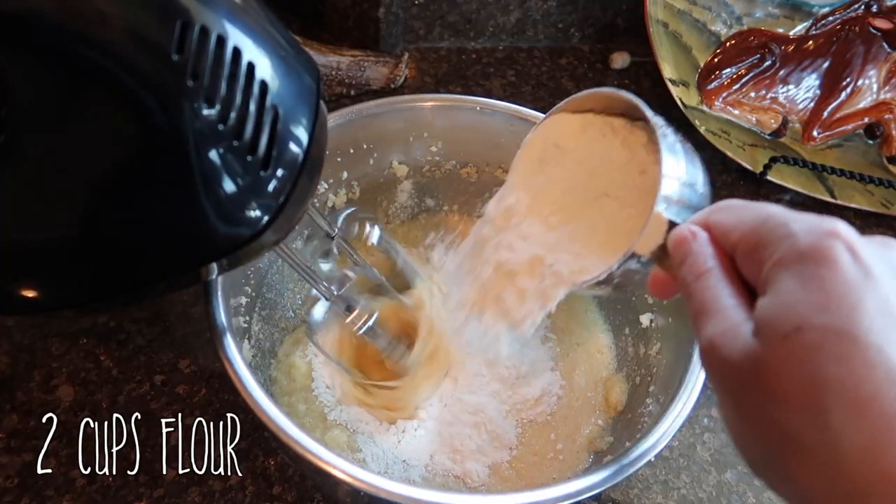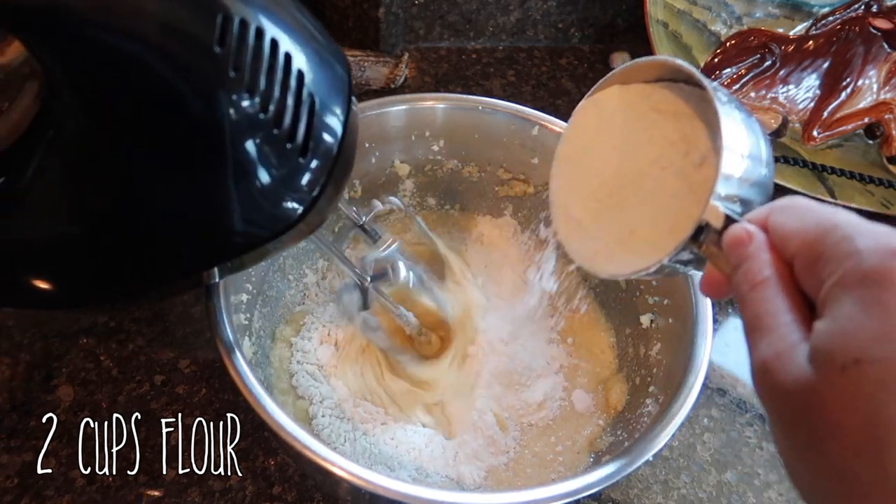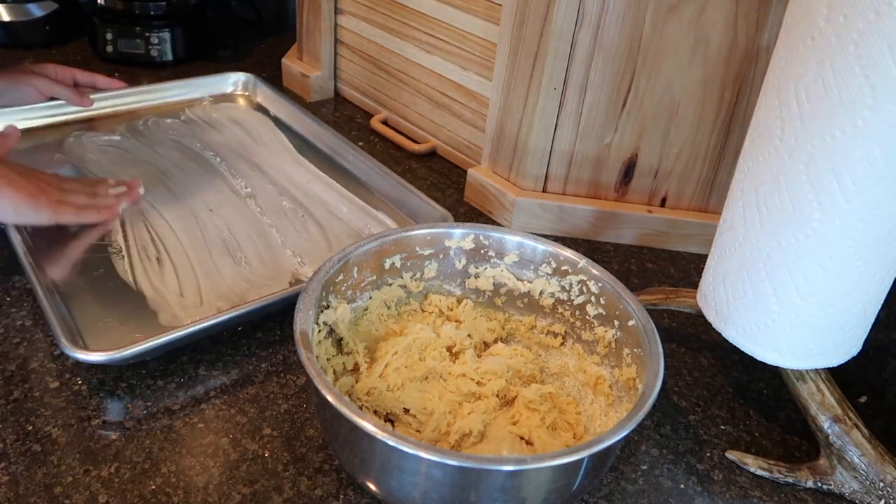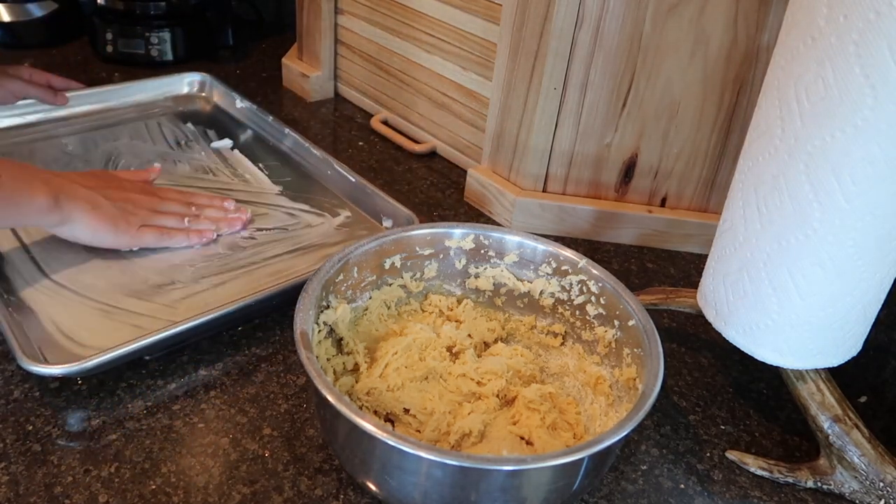Slowly mix in two cups of flour. I've used regular flour, bread flour, and gluten-free flour and they all turned out great. The dough will still be really sticky and soft, but this is how it's supposed to be.